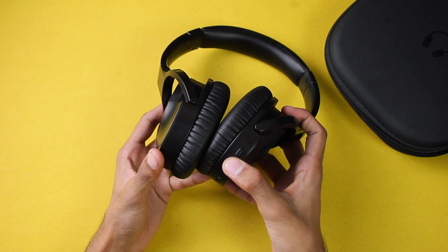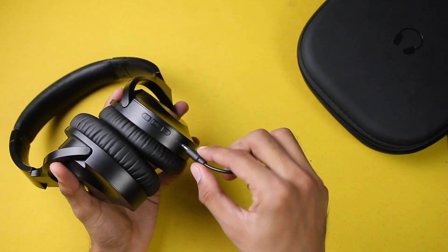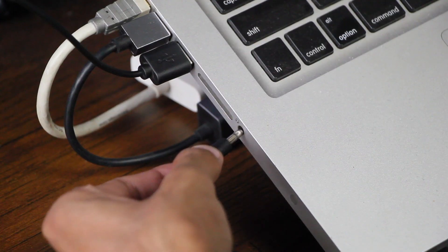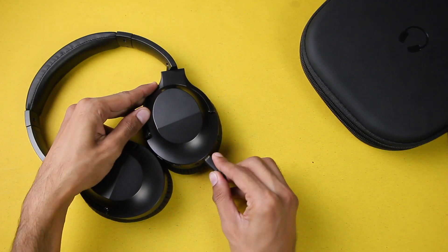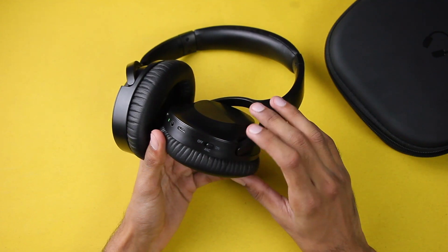If you look at the headphones, we have three buttons labeled as power, volume up, and volume down. Then we have an LED light, then we have the 3.5mm jack — you can use the aux cable in the box to use them as wired headphones. Then we have the micro USB charging port to charge these headphones, and we have the microphone.